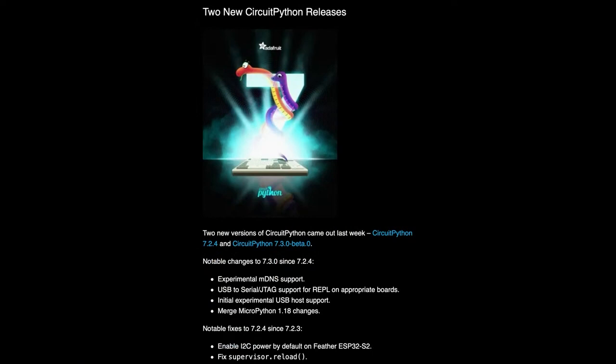We just merged in the MicroPython 1.18 changes. There are two versions — we have a beta and 7.3 beta. We merged in 1.18 and we're doing a little bit of USB host support. Since Scott's out, there's not going to be as much development, but we're doing a lot of bug fixes. So check out 7.2.4, which has bug fixes in it.